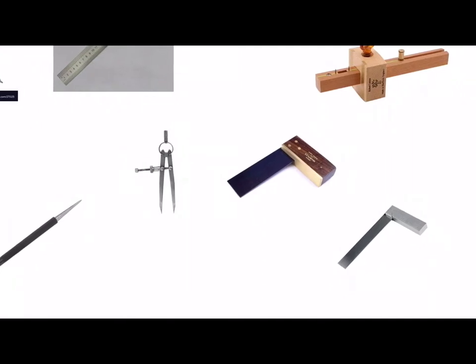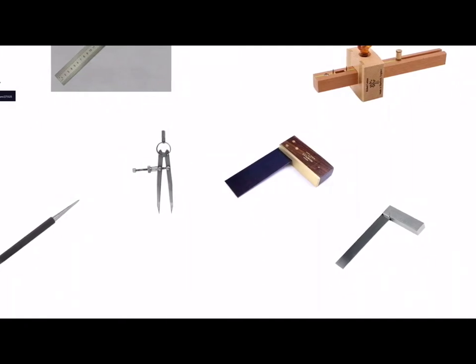We have dividers which look very much like compasses, used for marking arcs and circles on metal. One of the legs has to be held in position and you do that by centre punching the metal where the centre of the arc or circle is, which will hold it in position when you scribe your arc or circle. We have a tri square for marking lines at right angles to an edge or face on a piece of wood, and an engineer's square which is the equivalent when working with metal. Both of these squares can also be used for checking that component parts are joined together at right angles.